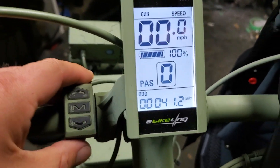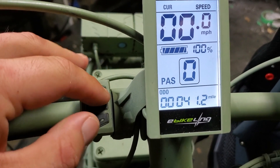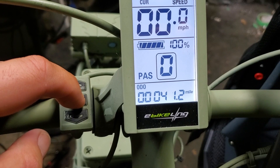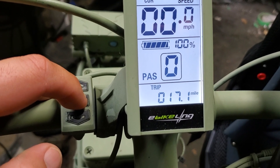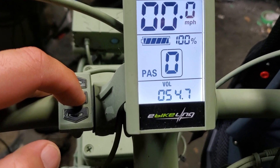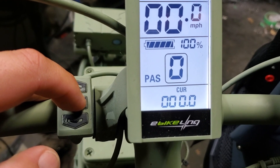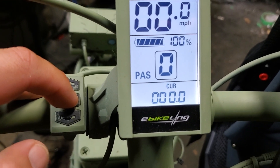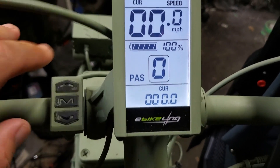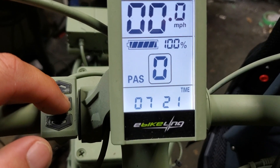To change the bottom screen display, you just hit the mode button — the middle button. Watch the odometer go from 41.2 to the trip odometer at 17.1 — that was my little trip today. Then it shows the voltage in your battery currently, and the voltage you're using while riding. It's good to know that so you're not overtaxing the battery. It's also got a clock, which is kind of nice.